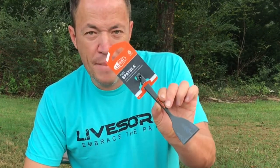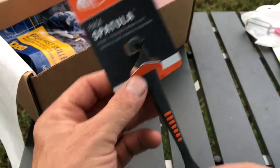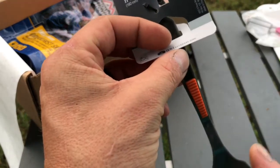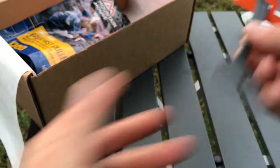The next item is a GSI Pack Spatula — very nice, compact, indispensable backpack utensil. It says it is 7.1 inches long and 1.9 inches in diameter across. It weighs 0.4 ounces. Very nice, not bad.